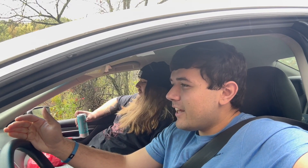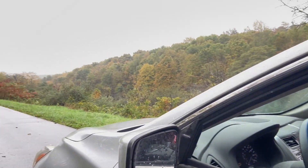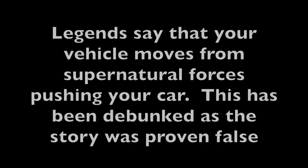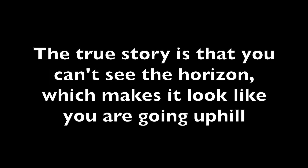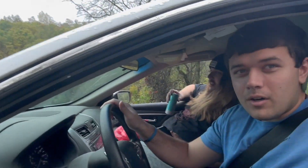Here we are at a place that I've been wanting to go to for a long time: Gravity Hill. We're going to put this car in neutral, we're going to try it out, and I'm going to put a tripod out and give it a test.